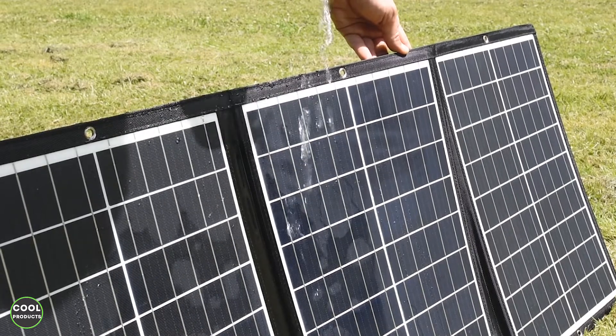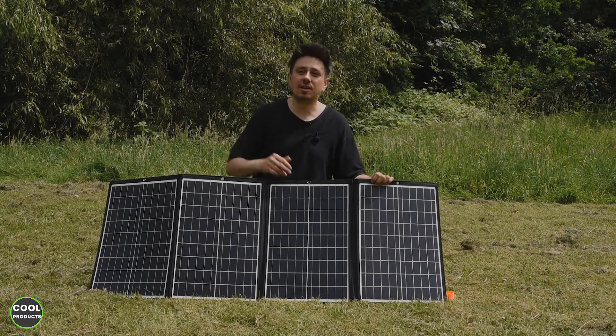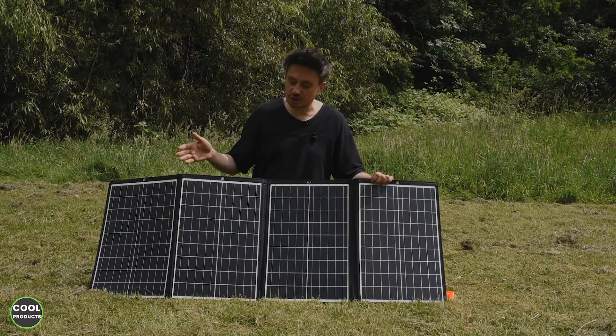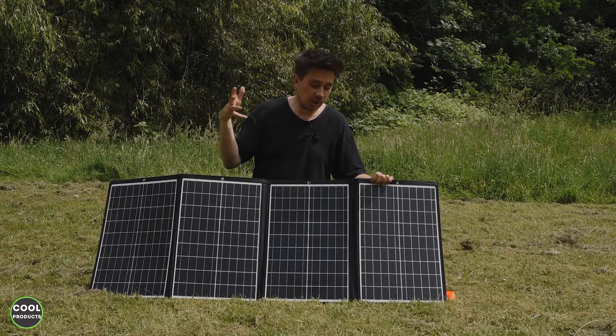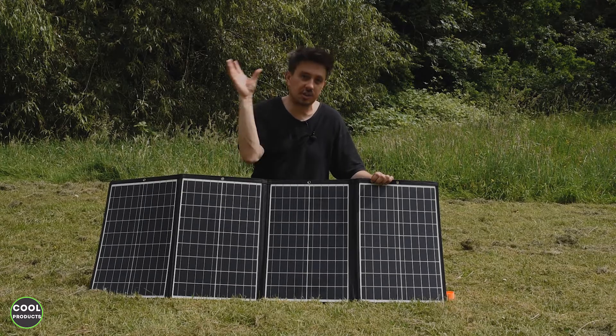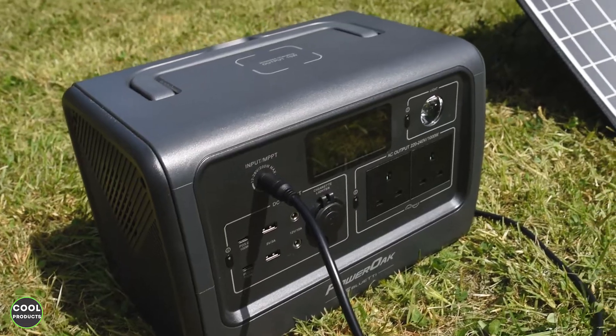You might have to cover the controller to keep it safe. After testing this for around two weeks, I came to the conclusion that it does exactly what it has to: it delivers 120 watts of solar charge, it's waterproof, it's super easy to fold and unfold, very compact to store, and it comes with a lot of cable adjustments so you can use it in different scenarios.